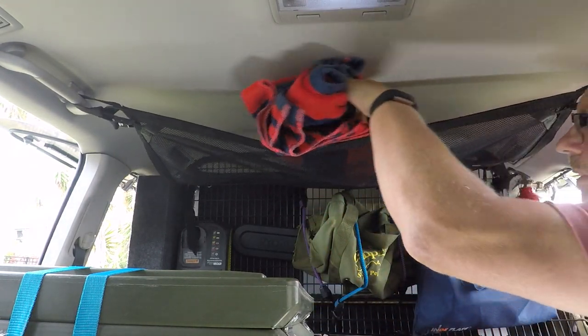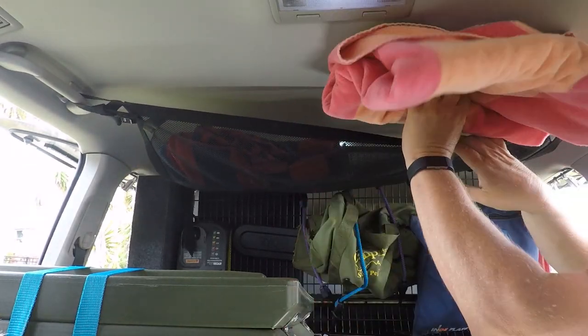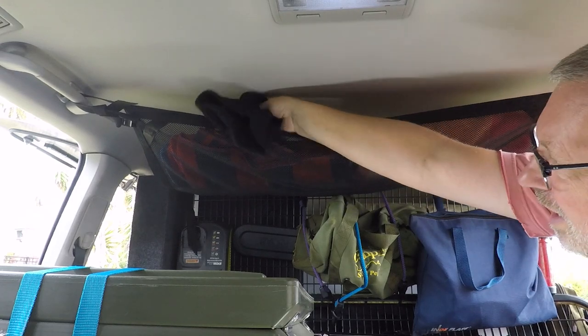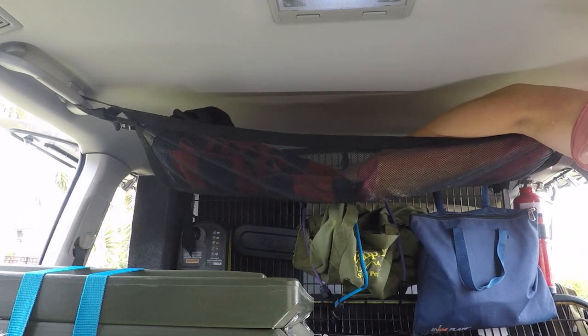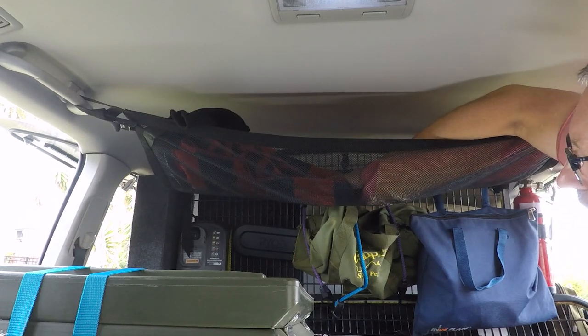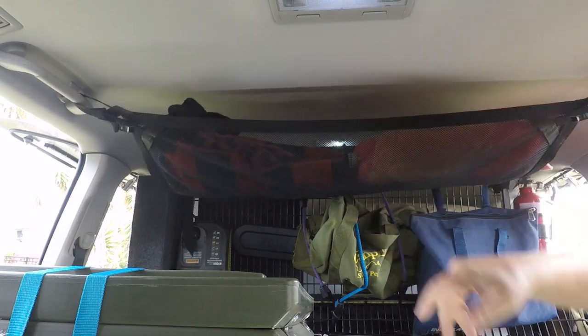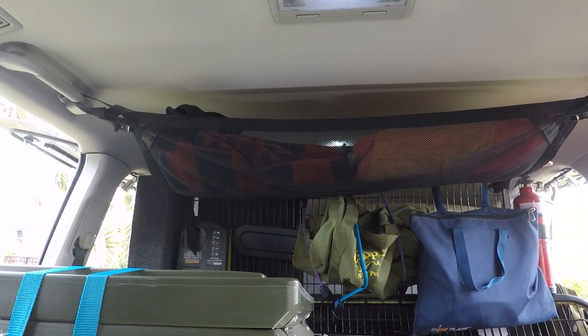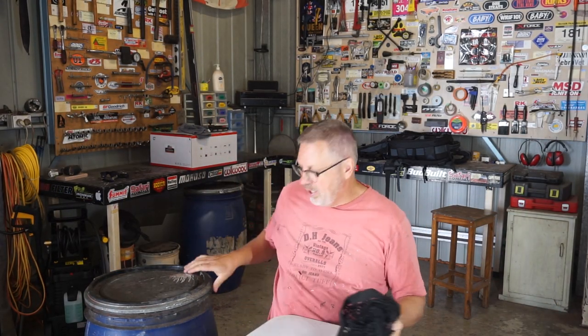Pop our towels back up in here and the beanie, just in case the temperature drops a little. That is bloody awesome — you could swing off of that. I'm pushing down with everything that I've got right there and that's as far as it goes down. Wonderful, it's exactly what I was after. You know what we're going to do with the eBay cargo barrier? In the bin.